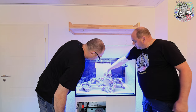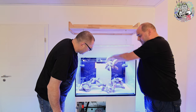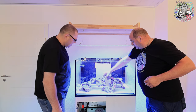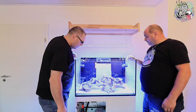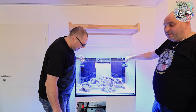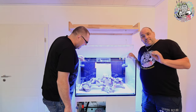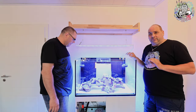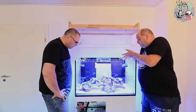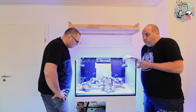Man kann die Steine auch drehen und etwas flacher gestalten, oder einfach nur so dagegen setzen – das hat was. Wir haben noch Material über, das ist das Schlimme. Wichtig ist jetzt im Endeffekt, dass wir nicht zu viel reintun, weil das ja nur die Grundkonstruktion ist, auf die die Korallen drauf kommen sollen.